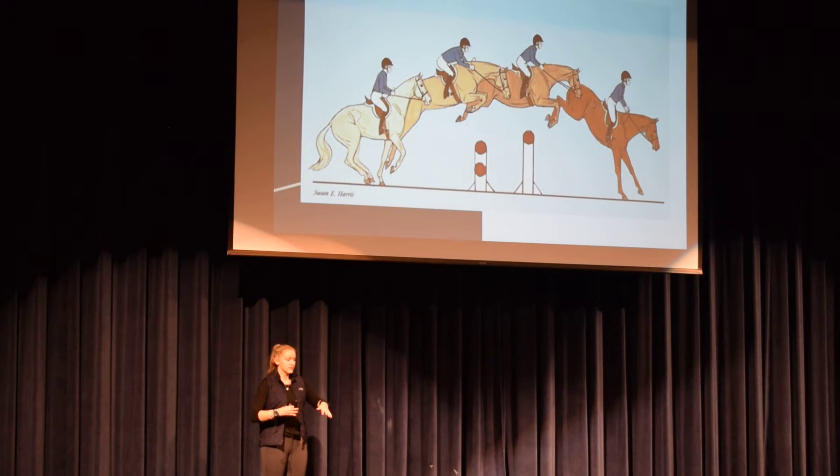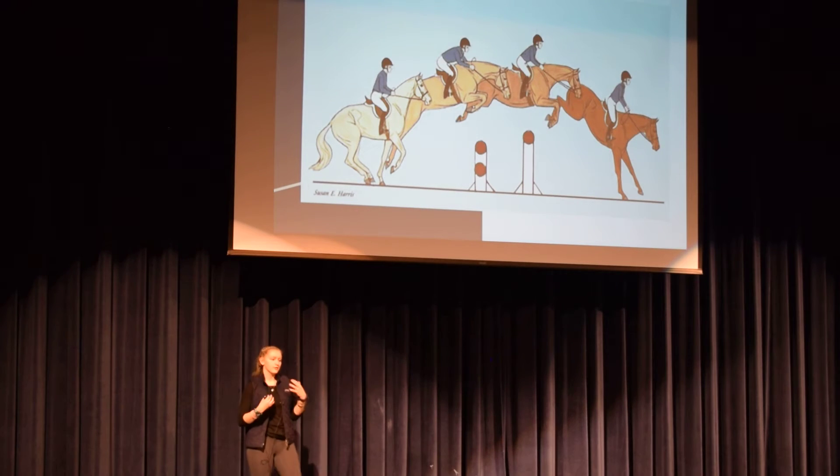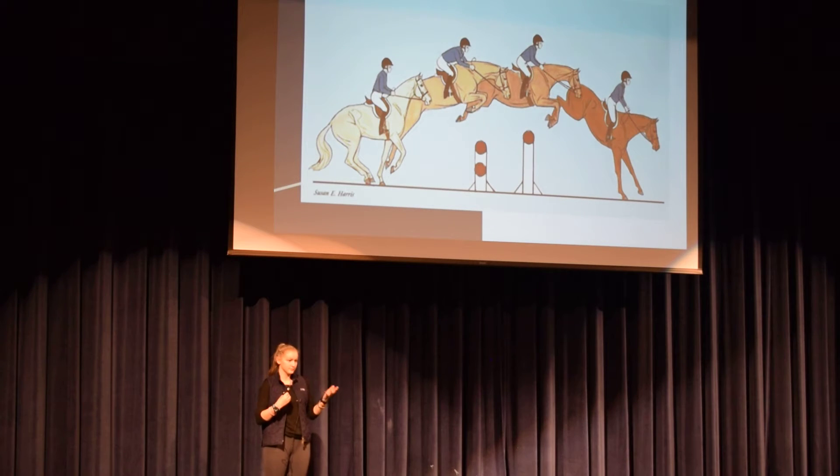As they go over the jump, they have to learn how to distribute their weight to carry themselves and also the rider on top. Horses' collarbones aren't attached to their body through bones — they're actually attached through tissue and muscle. So when they hit the ground, their muscles have to contract to absorb the impact of landing.